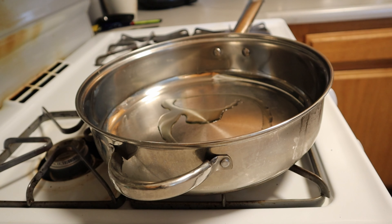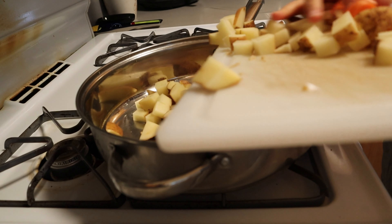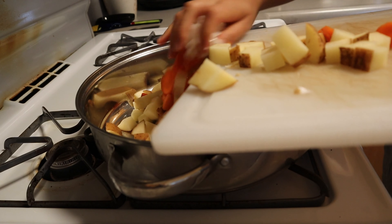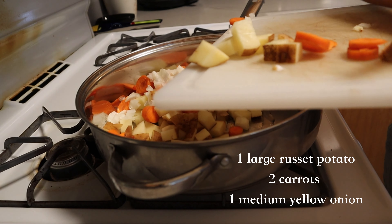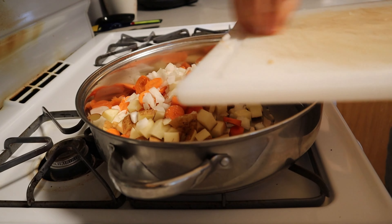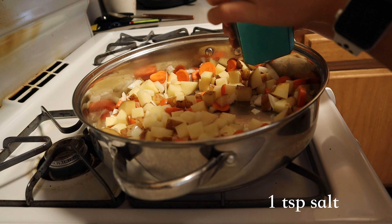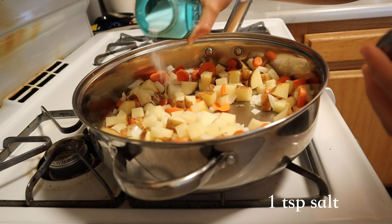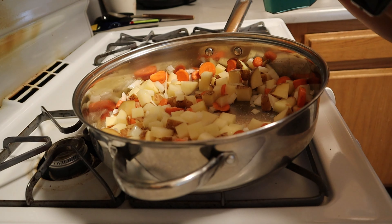Then we're going to heat up a large skillet — I have one that is not non-stick, but generally works very well. Add about a teaspoon to two teaspoons of olive oil, and add one large russet potato, two carrots that have been chopped nicely and finely, and one medium yellow onion. If you don't want too much onion, be sure to halve this. Add a teaspoon of salt and a teaspoon of black pepper — these are your basic seasonings.